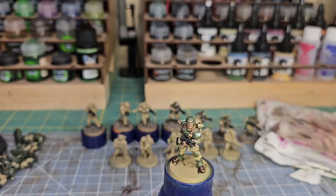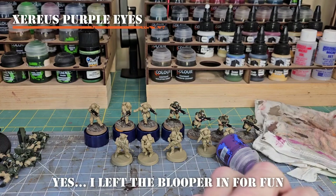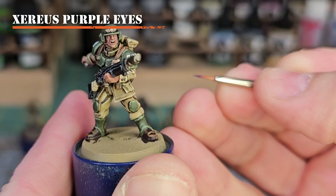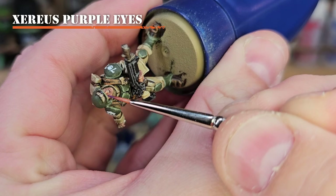Another optional step is using Xereus Purple to give yourself the purple Cadian eyes. Use the finest detail brush you have — control is everything. Apply the line in a vertical manner, which works out really well even without magnifying glasses, to create the purple pupil in the middle of the eyes.